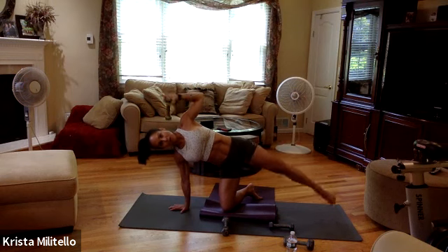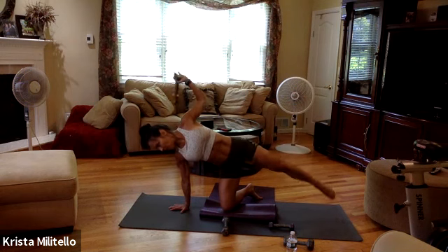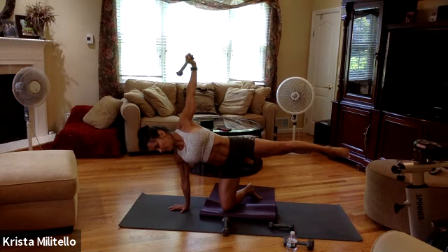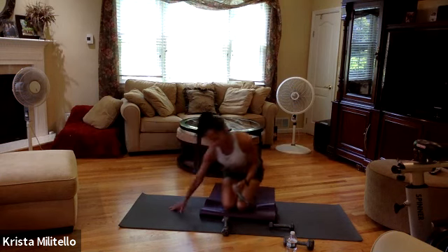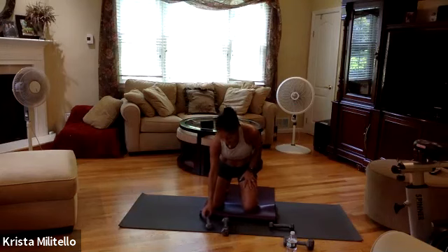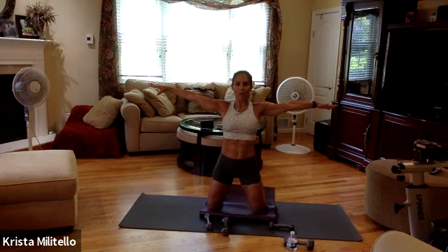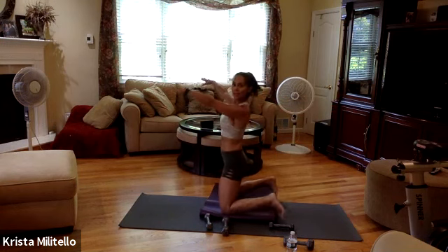Hold it, deep breath in, deep breath out. If you feel like I left something out — probably did, another great one for you. Bring it down, bring your legs wide. Now curl your back toes — I'm gonna show you from this angle, like this.